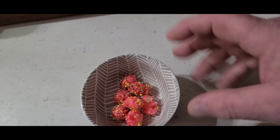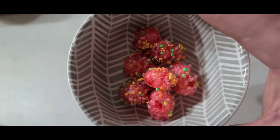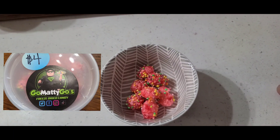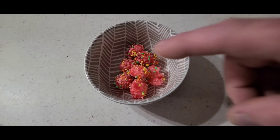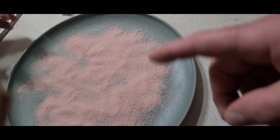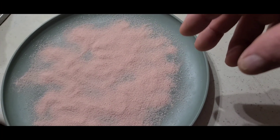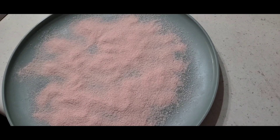We're also going to take some of these freeze-dried Nerd Clusters — which you'll get to see a taste test of probably tomorrow. And we're going to crush these up and put them on the outside as well. So you just spread out some Jell-O on a plate and you're going to roll the grape in it. But we're going to crush these up first and put this in with this mix and roll it all at the same time.